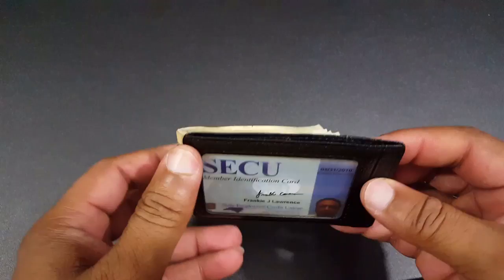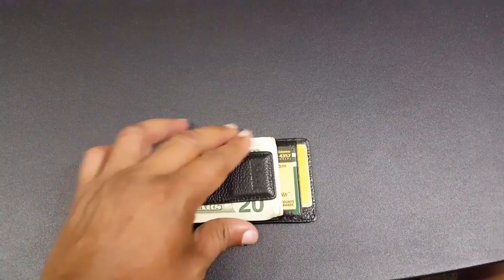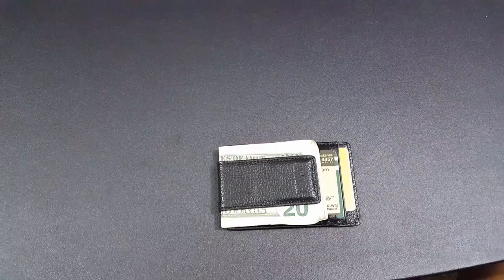It's got the radio blocking technology so people can't scan your information. You get it from Amazon for $10.99. They were offering some discount codes on it, so it might be a good time to check it out. If you like the video, give me a thumbs up and subscribe to my channel. If you have any questions, hit me up in the comments — I'll be happy to answer. This is LawmanFJ, have a good night.